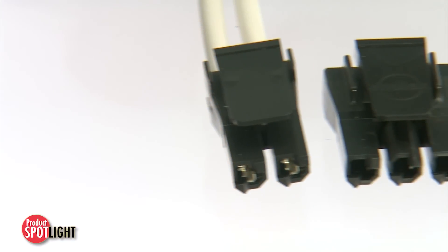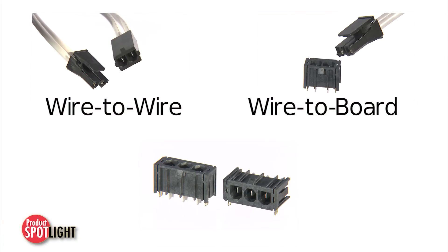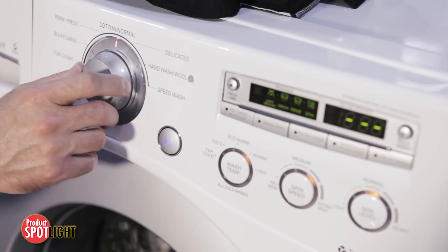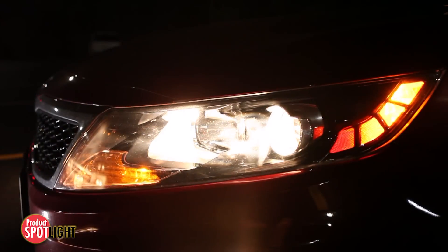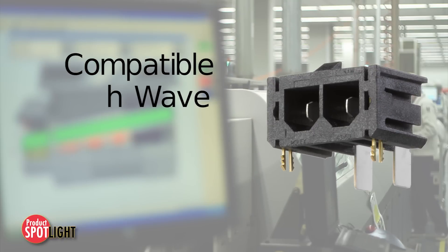The Super Saber family is a proven, robust, low-cost interconnect system with multiple mating and mounting configurations to satisfy a wide range of markets and applications, including white goods, networking and telecommunications, automotive, medical, and power supplies.